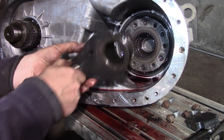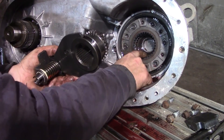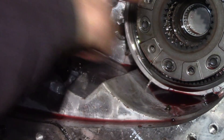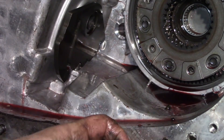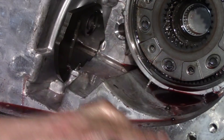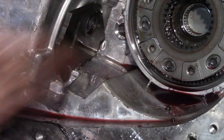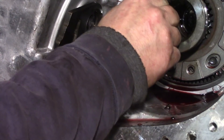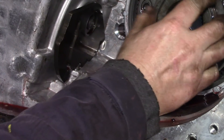When this is shifted in far enough it grabs one set of teeth — there are two sets, one inner and one outer. This is how you get your high and low in your transfer case. Once you're in four-wheel drive, that shifter can go a little bit farther and lock from just one gear to the main shaft. Let me put this back in so you can see what we're talking about.